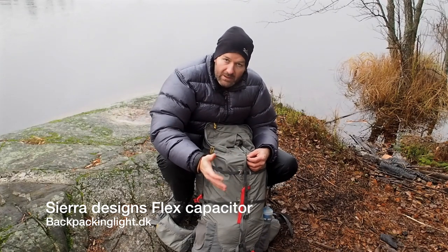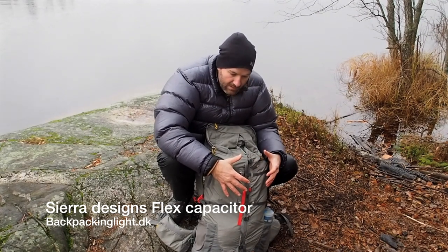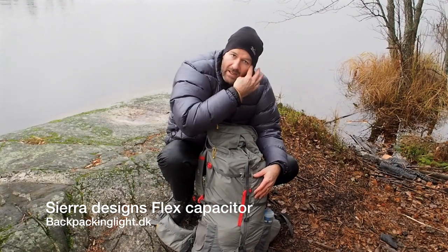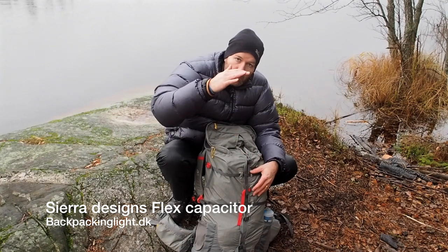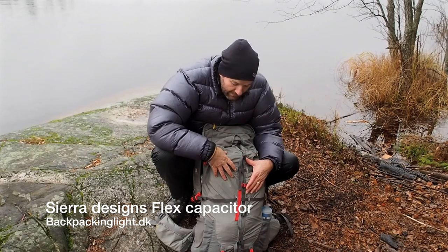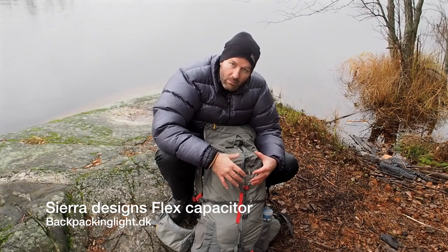When I open it up to 60 liters — I'm not going to do it now because I don't need the full 60 — the weight distribution goes all around instead of just straight up and down. For comparison, on something like Hyperlight Mountain Gear where it's mainly just upwards, it's not a big problem for me, but I can certainly feel the difference when I pack this with all the weight it needs.